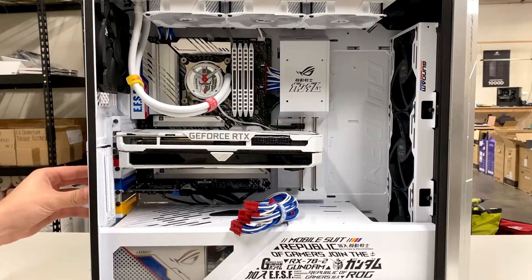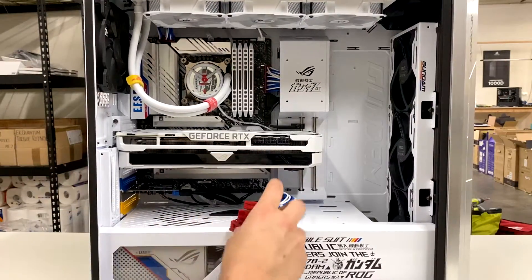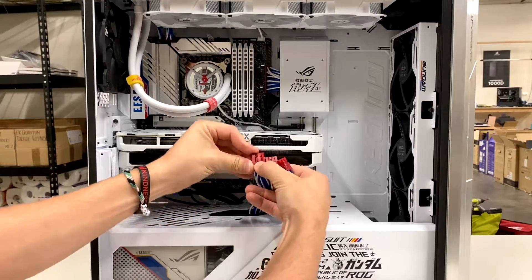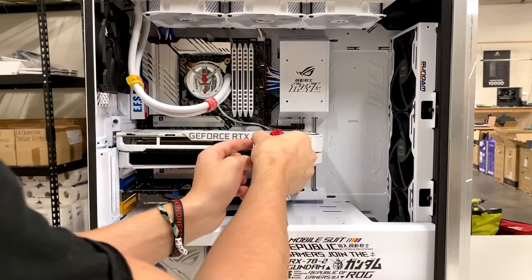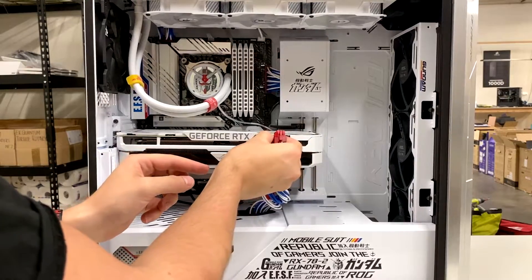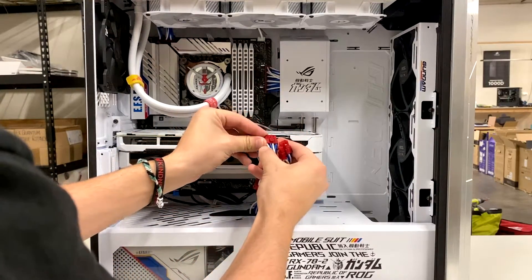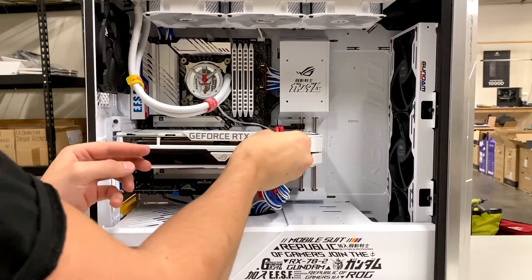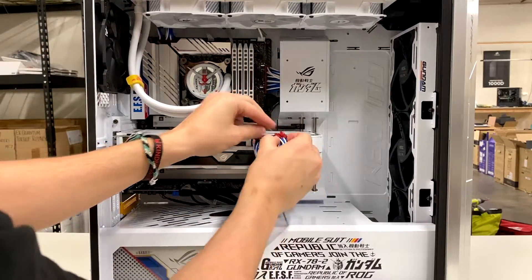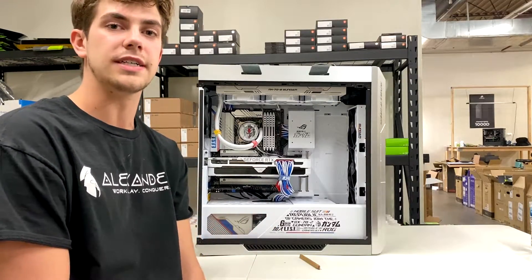Get the side cover back in, and then reattach the card. You want to make sure that the cables reconnect to the card and that they are clipped in. That is how you reinstall your graphics card. If you guys have any other questions, let us know in the comments below.